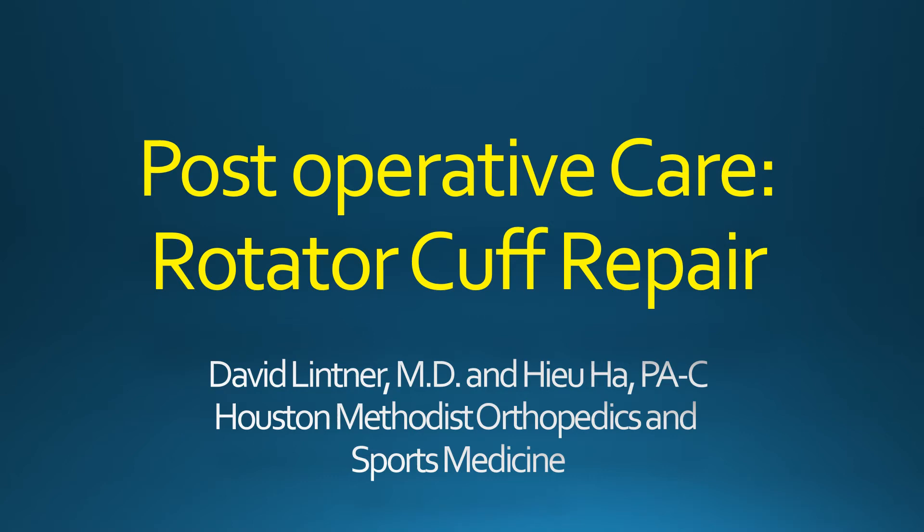This video will discuss how to safely care for your shoulder after rotator cuff repair surgery with Dr. David Lintner.